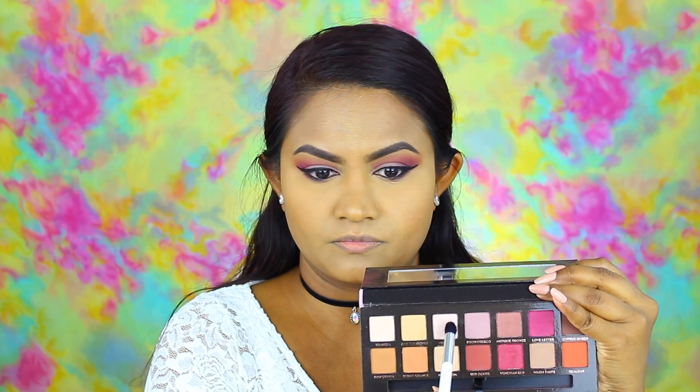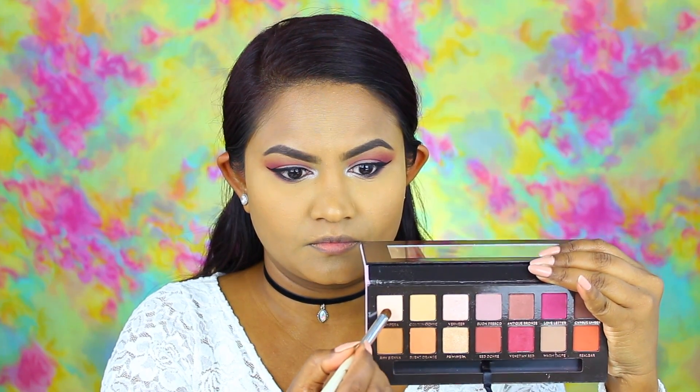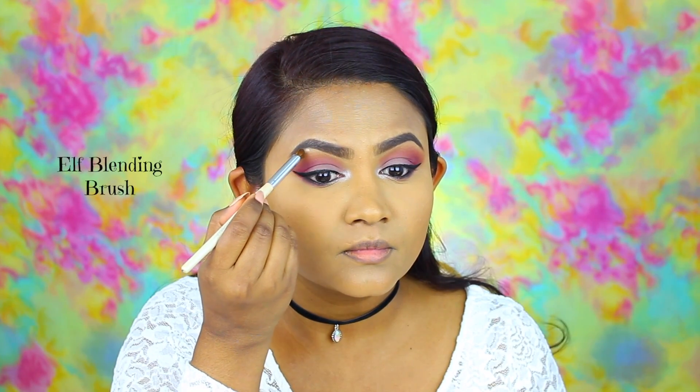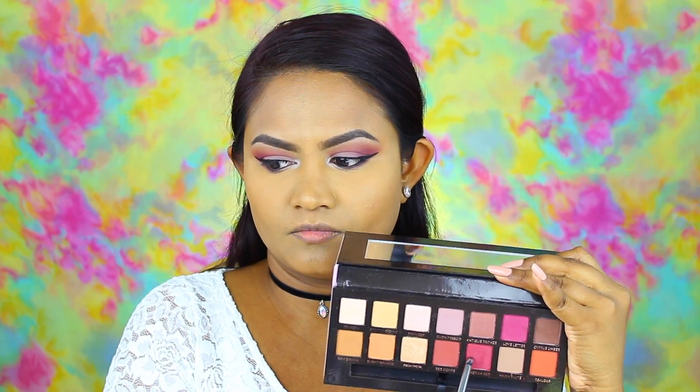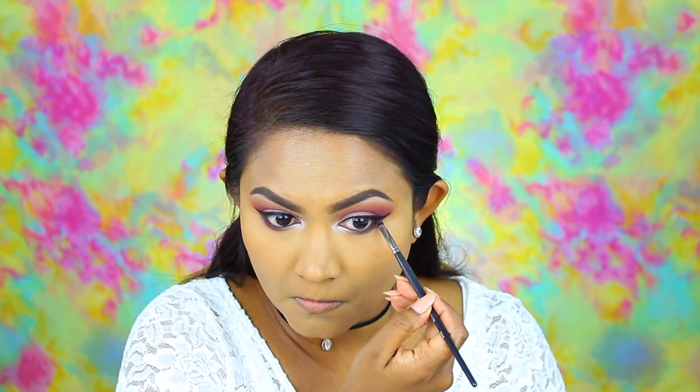Now that we've got our wing liner in place, I am taking the shade called Vermeer and placing it for the inner corner highlight. Then using the shade Tempera I am going to highlight the brow bone. And picking up Venetian Red I am placing it on the lower lash line because I wanted that bright pink color to show through a little bit more.